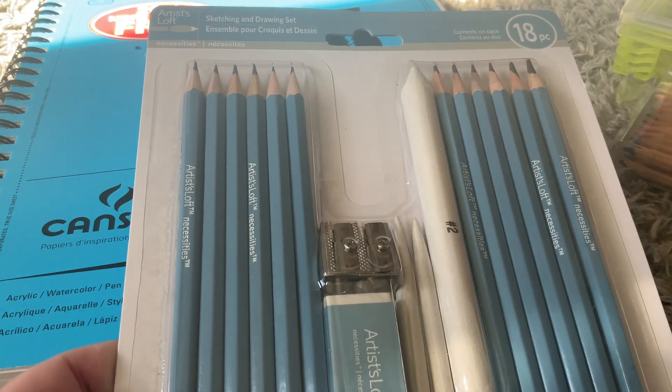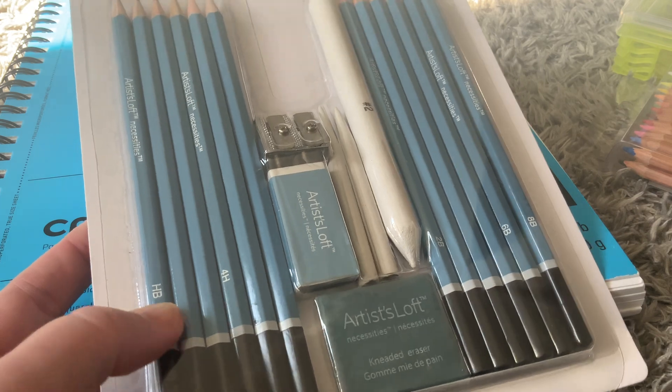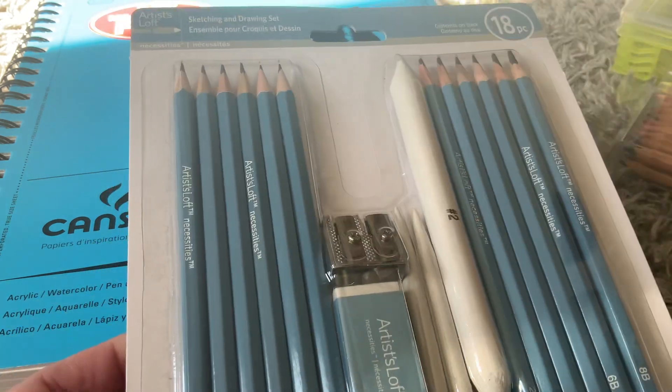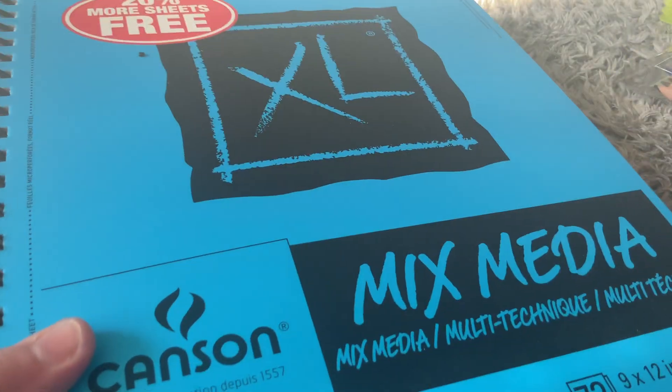I also picked up this sketching and drawing set. It's got different pencils — you can see they have a variety of hardness to softness. It has the B's and the H's. It also has the blending sticks and this mixed media pad.